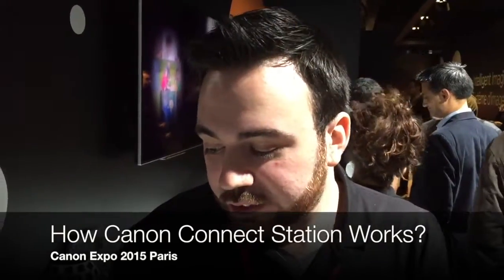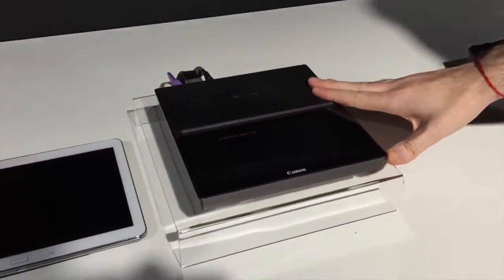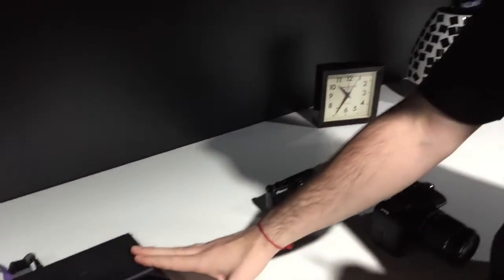We're here at Canon Expo, right at the section Home of the Future, and we are presenting to you the next generation Connect Station, right here. This is a concept developed by Canon.